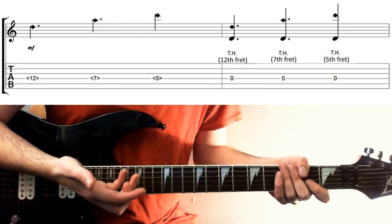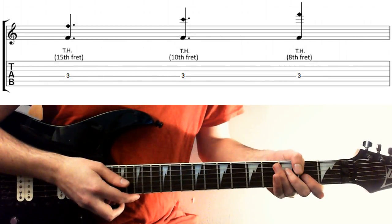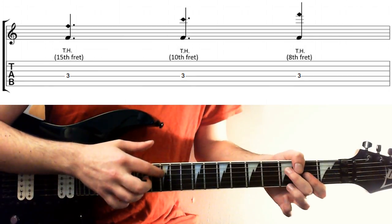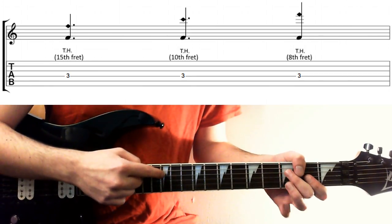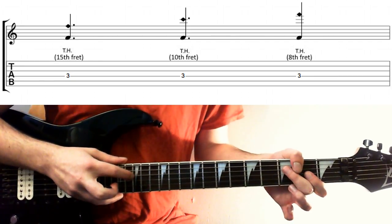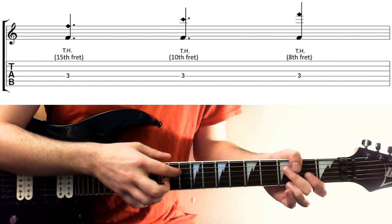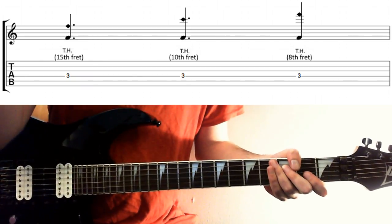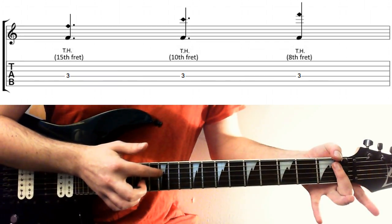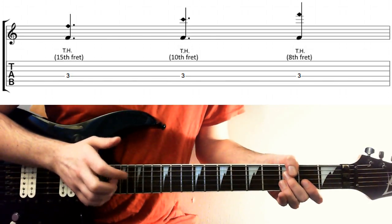I've just shown you them on my open string, but what we can do is use our left hand in effect a bit like a capo. So say we hold down the 3rd fret on the D string — rather than tapping the 12th, 7th and 5th, I just move everything up the same amount. So it's the 15th for the octave, the 10th for the 5th, and the 8th for the 2nd octave.